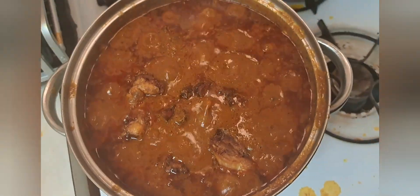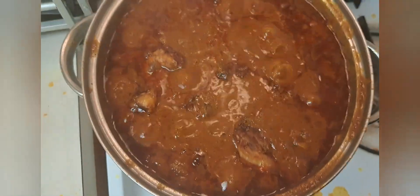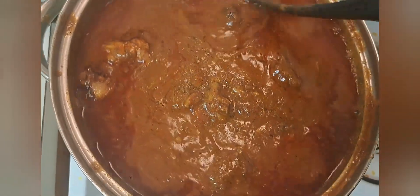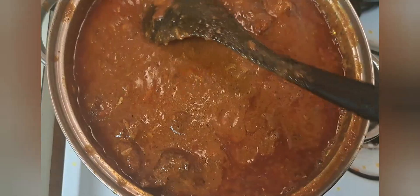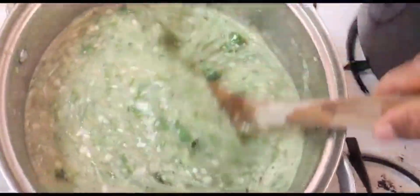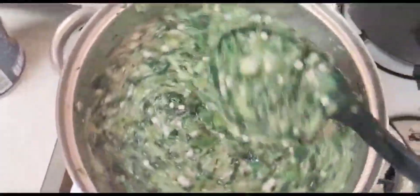Hi guys, welcome back to another cook video! Today I'm making tomato stew with chicken and also okra soup. I want to show you how I prepare my stew and also my okra that always lasts us for some weeks or some days. I hope you enjoy watching - you can see how beautiful this okra soup is looking!